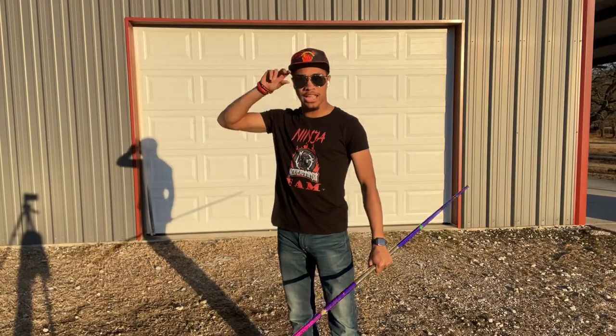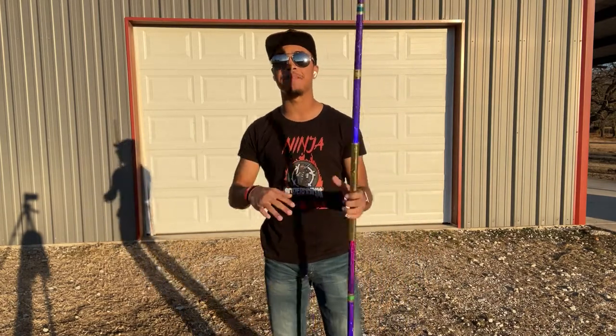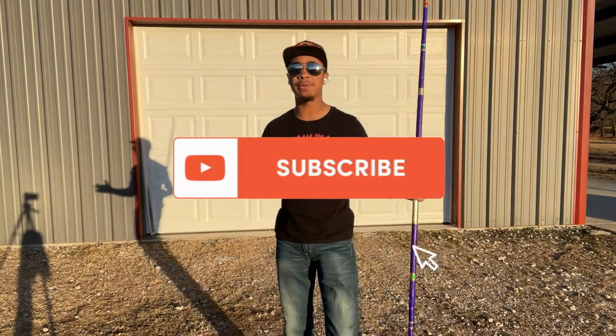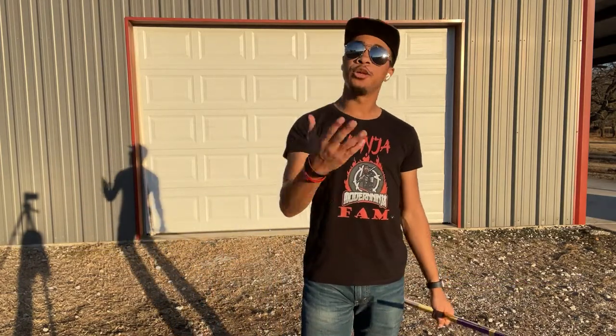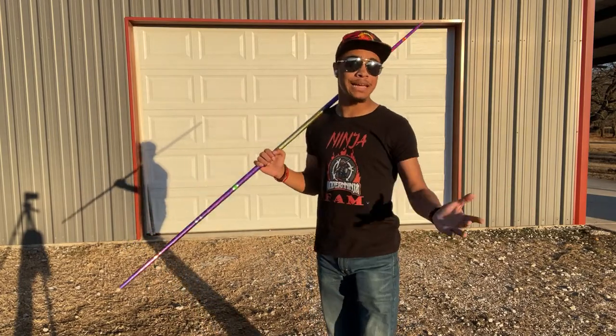What's up guys, it's the only ninja wearing aviators on a superhero hat, and welcome to the Modern Ninja. Today is going to be the last episode of our staff mini series here on the channel, where I take a big combination for you guys and break it up into 10-decibel chunks, so at the end you'll have a full combination that you can do at home.